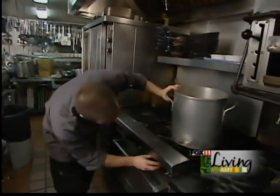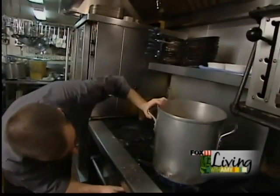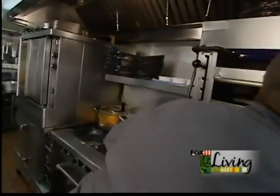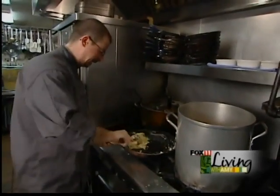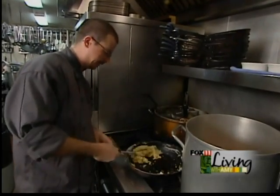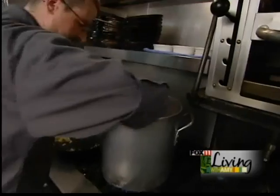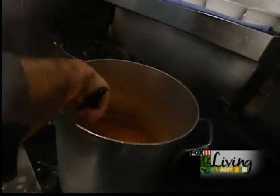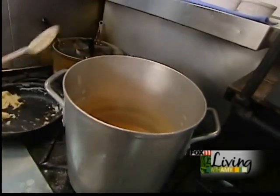Put the heat on medium. What we're going to do is thicken that with a little bit of roux — a little bit of butter and flour mixed together and cooked down — gives it a nice nutty flavor and thickens it up to the right texture. We're just going to let that simmer down for 15-20 minutes to cook that roux out so you don't get a flour taste in there.